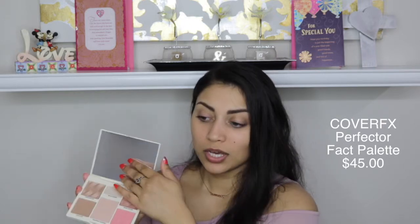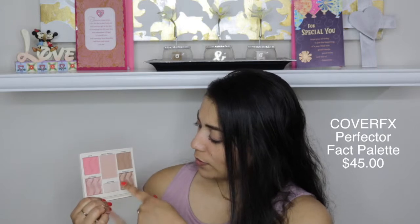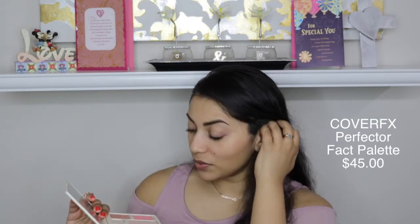The next item is from Cover Effects — this is the Perfecter Face Palette. That is so awesome, I love getting palettes. It comes with a huge mirror and it has blush, highlighter, finishing powder, brightener, contour, and highlight. This looks amazing — looks like something I would travel with. Let's do a few swatches. The powders feel really nice so far — very smooth. We'll see how they apply on the face. I'm going to try and use as many shades as possible and let you guys know which shade I'm using.